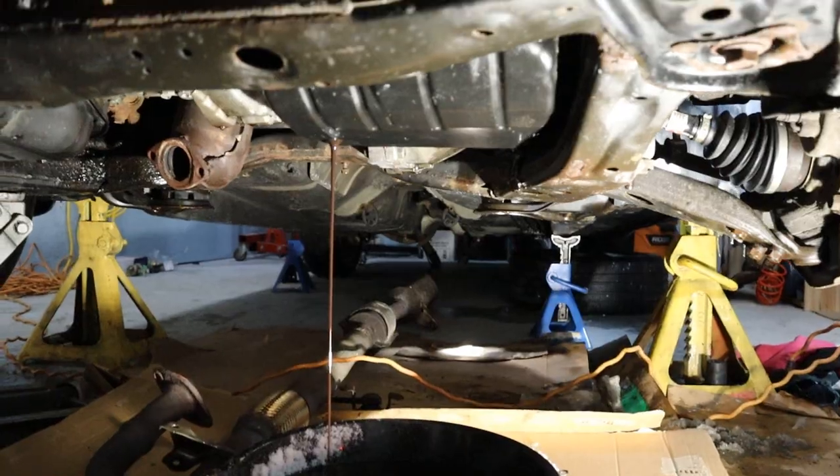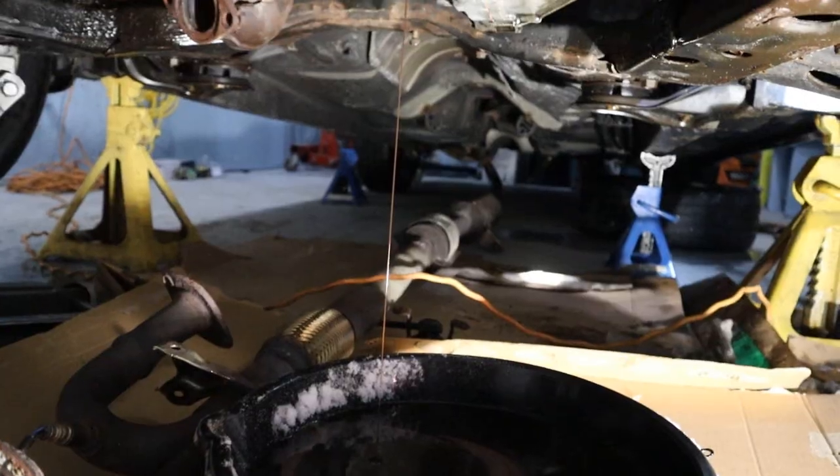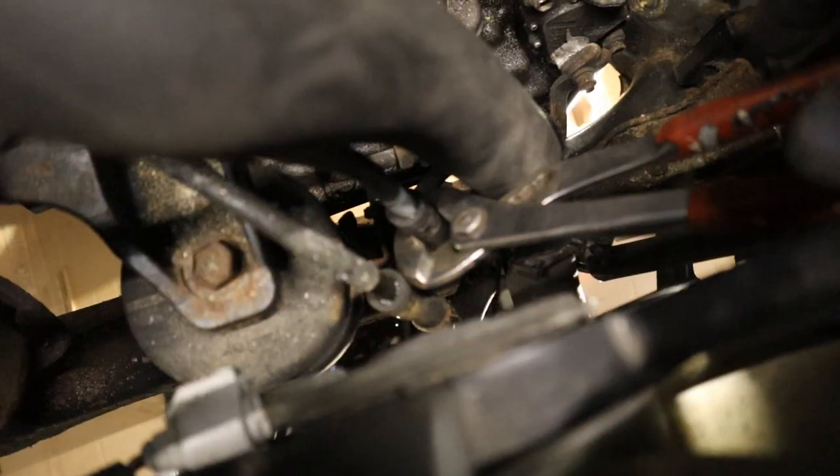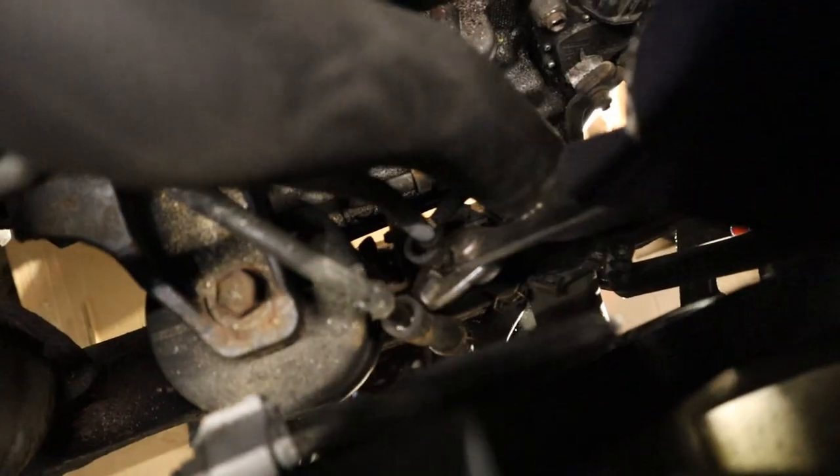I am going to go down and work underneath. Now we are just going to drain the transmission fluid. I just flushed this transmission with the stop-slip stuff, and you can see the fluid is a dark brown color.